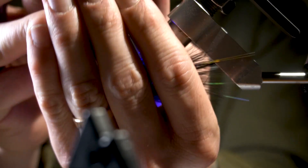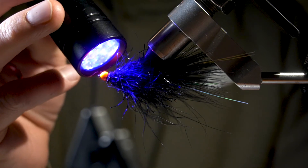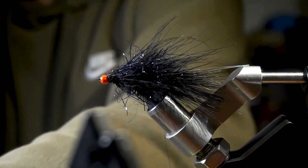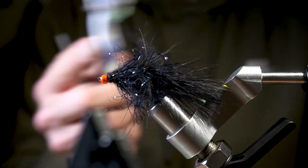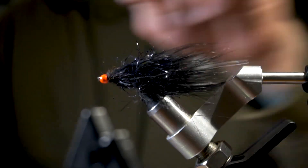This has easily become one of my favorite still water flies. I've caught lots of walleye, trout, pike, and crappie on it — super effective fly. If you want notifications when I come out with new weekly videos, go ahead and subscribe to the channel, throw a like on the video, and leave me a comment below. Thanks a lot, we'll see you next time.